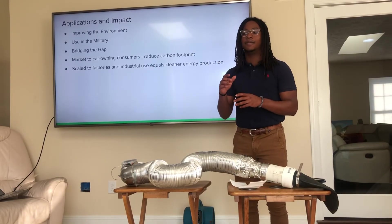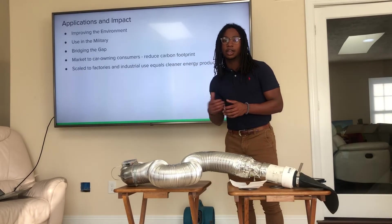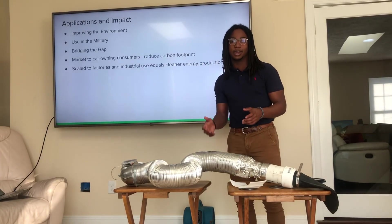So if we can tackle those, that's already a large part and a step in the right direction for trying to mitigate the harmful emissions from internal combustion engines and combustion processes.